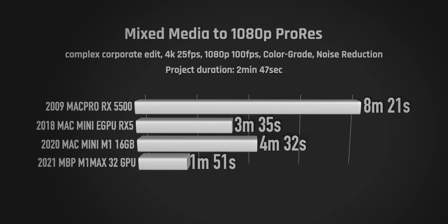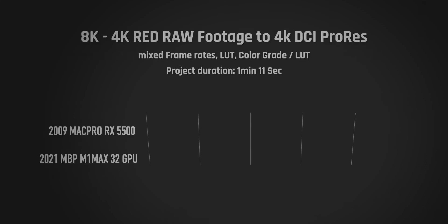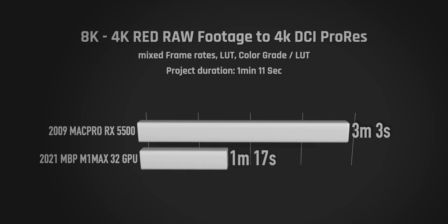The M1 Max did it in under two minutes. Just for kicks, I also had a quick one-minute edit of RED RAW footage on a hard drive connected to the Mac Pro — it took 3 minutes, which isn't great but I've seen worse. Playback was interestingly good though.